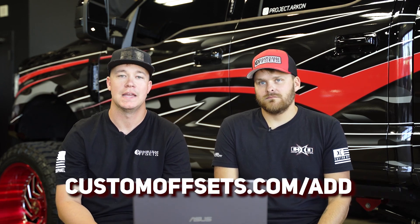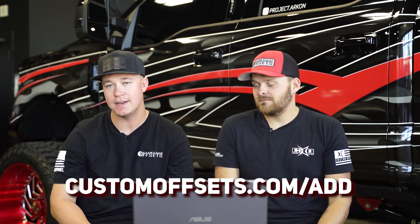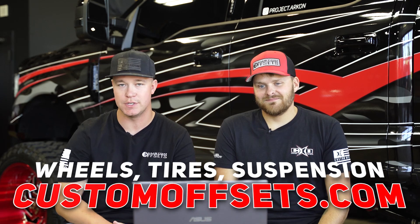All right, guys, that's what we got for you on this episode of From the Gallery. If you guys want to be featured in one of these, add your truck to our gallery at CustomOffsets.com/add. And if you guys need wheels, tires, or suspension, you already know - CustomOffsets.com. Thank you Nate for coming out and reviewing these trucks with me. No problem. I'll see you guys on the next one.